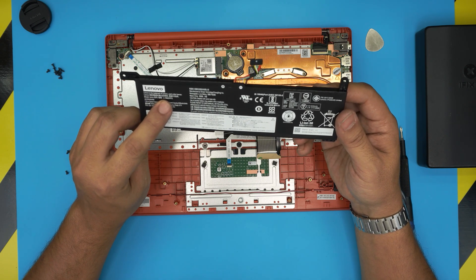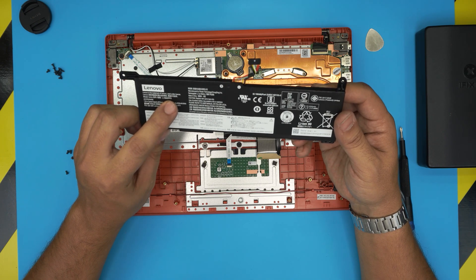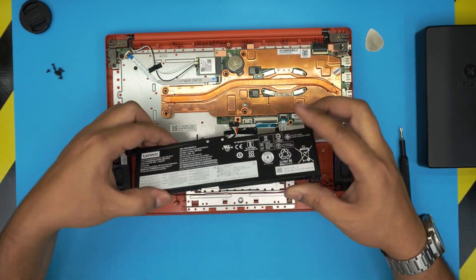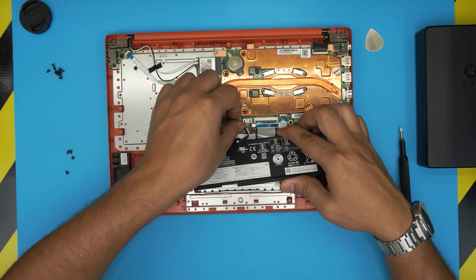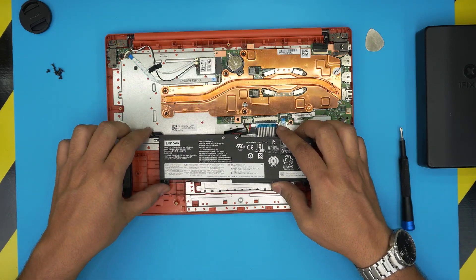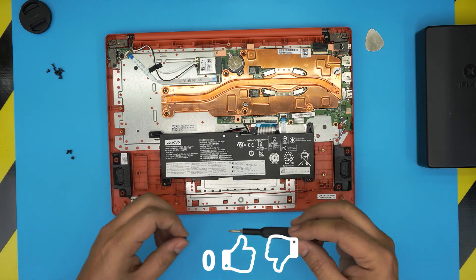The battery model name is L19M2PF0 — I'll try to get a link for this one and leave it in the video description. Once you have the new battery, bring it in. Before you sit it down, grab the cable and push it towards the jack, then align the screw holes, sit it down, and put the four screws back on.